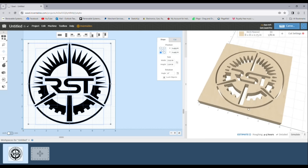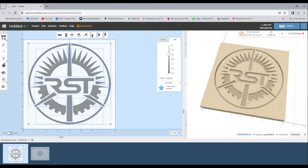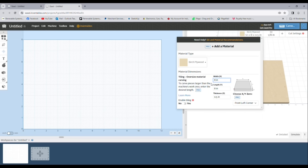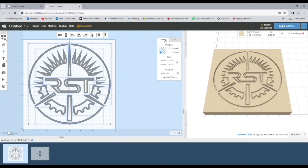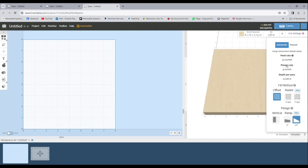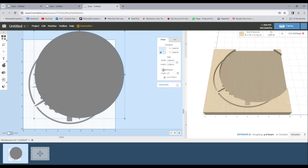Easel has presets for feed rate, plunge rate, and depth per pass for different bits and materials. In this case, I'll be starting with a 1/16th-inch two-flute endmill bit, so I used the presets for that — 30 inches per minute for feed rate, 9 inches per minute for plunge rate, and a depth of 0.028 inches per pass. Unfortunately, it's not yet possible to set different processes up in different layers in Easel like you can with laser engraving software like Lightburn. So I set the total cut depth to ¼ inch and set the shape to outline, so the first stage involves cutting the outline of the logo with the 1/16th-inch bit to get good detail.